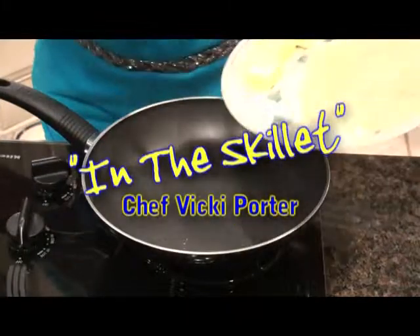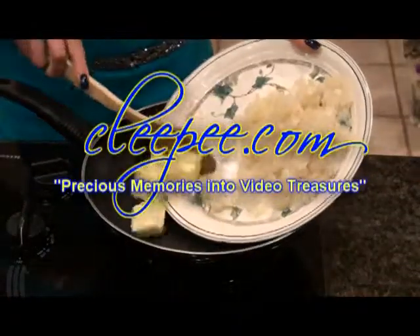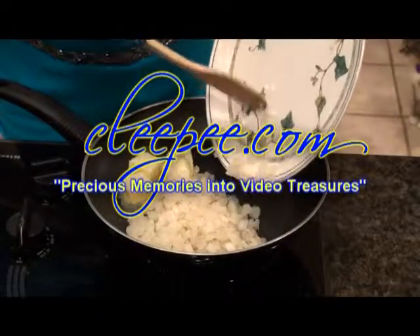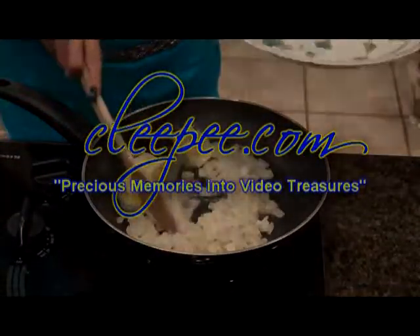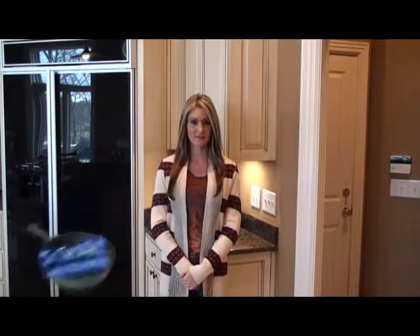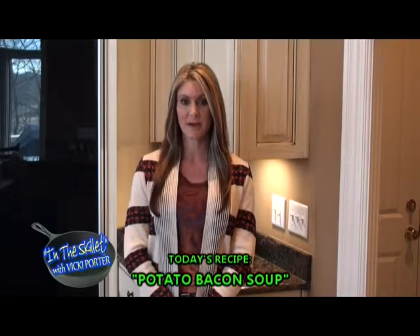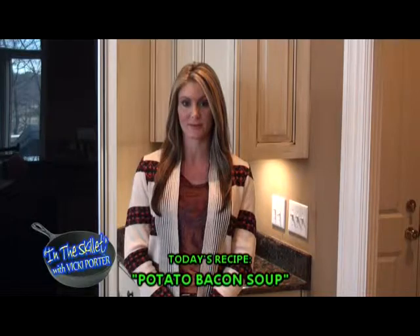In the Skillet with Chef Vicki Porter is brought to you by Klepea.com, turning your precious memories into video treasures. Welcome to In the Skillet — I'm Vicki Porter, and there's nothing I like better on a cold winter's day than a warm bowl of soup. Today I'm going to show you how to make a potato bacon soup.